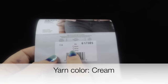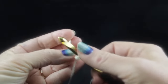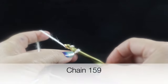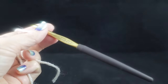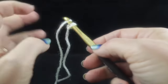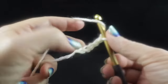I'm going to be using a color called cream. To begin, use the size J or 10 crochet hook and make your slip knot. We're going to carefully chain 159 stitches. You'll need to chain on the looser side — if you tend to crochet tightly, I highly recommend using the larger hook for the chain, then returning to the size J hook after you're finished.